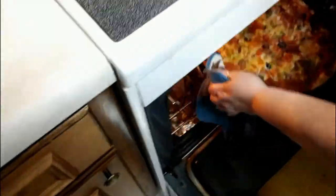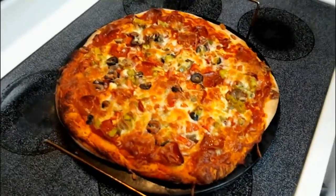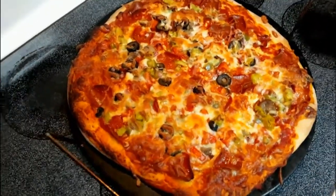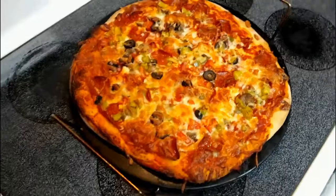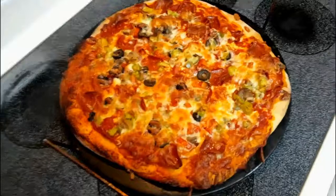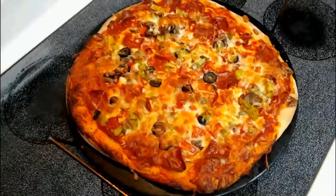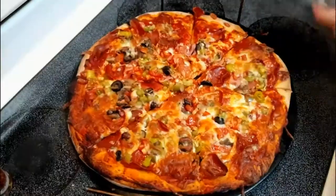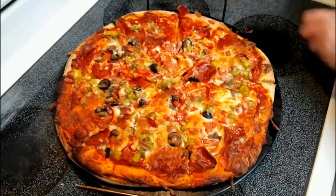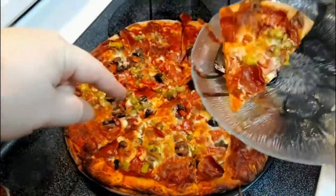Okay guys, here we go. She did put banana peppers on there, guys. If anybody wants a slice of this, just send me a message and we'll get you one in the mail. This is Chicago style and this is just your typical New York style.